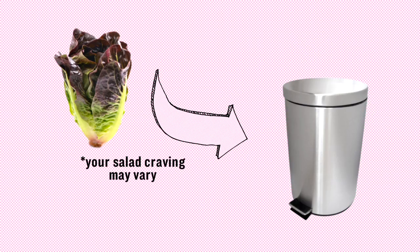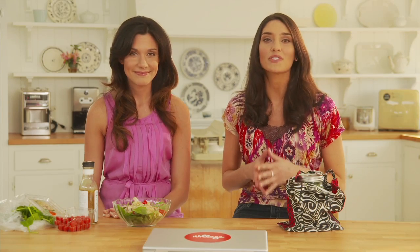Yes, we don't toss those salad cravings just yet, because we have Julia, a fat girl trapped in a skinnybody.com, to tell us about her best idea.